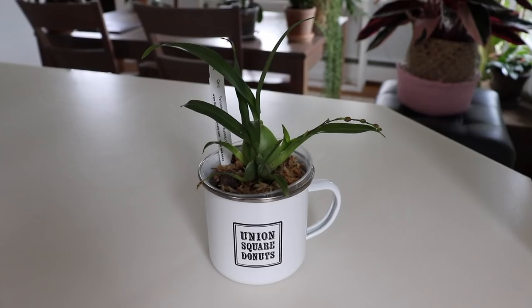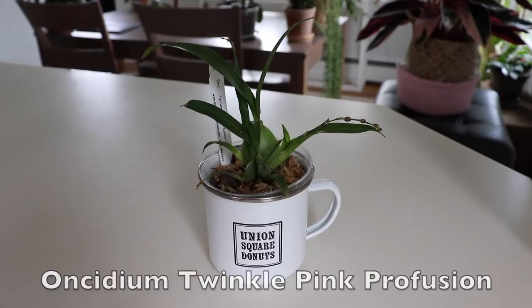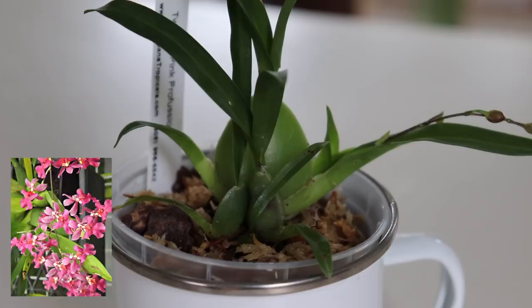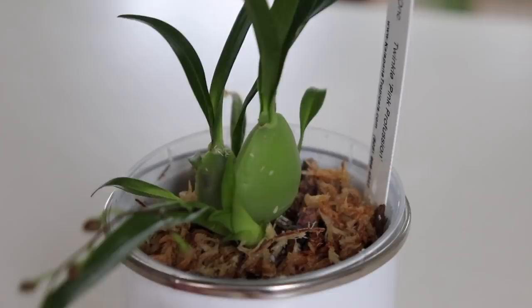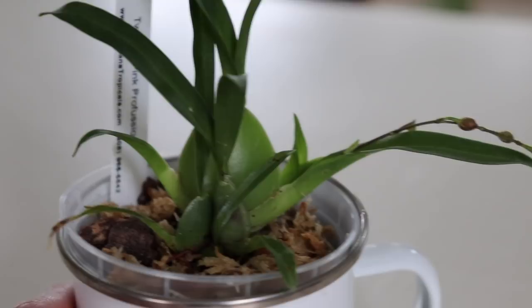The next orchid I got was a type of Oncidium called Oncidium Pink Profusion. This variety is definitely supposed to stay miniature. I put them in this little mug to make them cute, but it is still in a clear container — just sitting in the mug for aesthetic purposes. There are little blooms that haven't opened yet. I really liked this one because the pseudobulbs are super chubby and circular. This is another orchid I filmed myself repotting, so stay tuned.